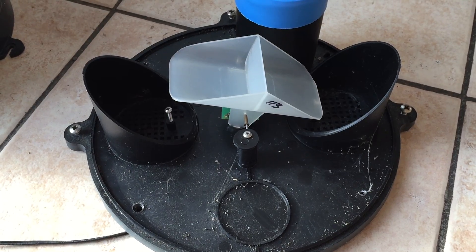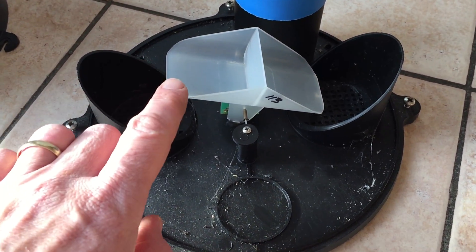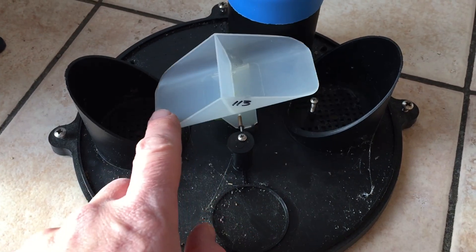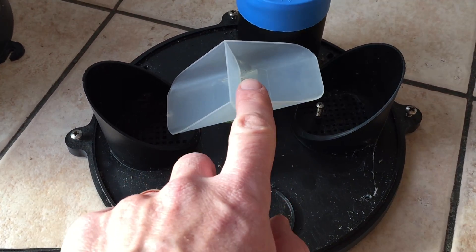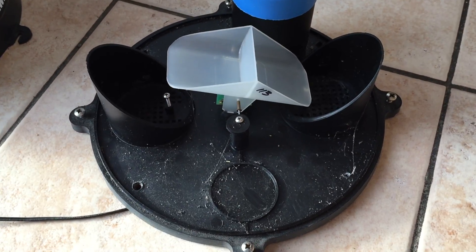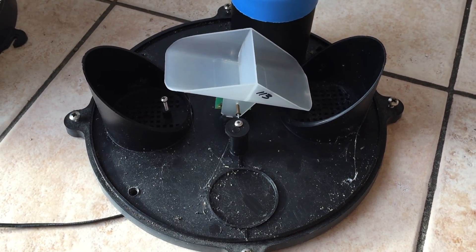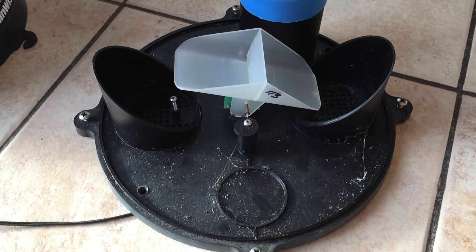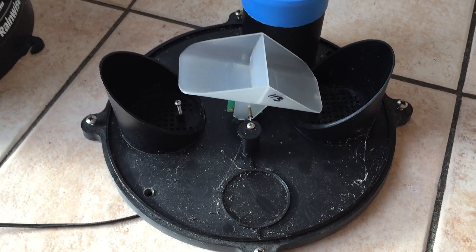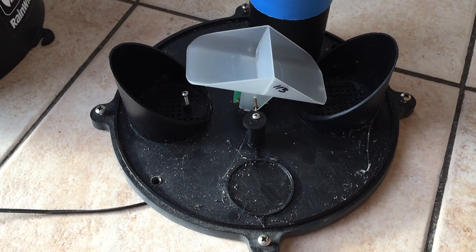So there you go — again, 0.25 millimeters in there tips, and another 0.25 millimeters tips again. Fairly straightforward, and that's the Rain Wise rain gauge. Thanks for watching everybody, bye!